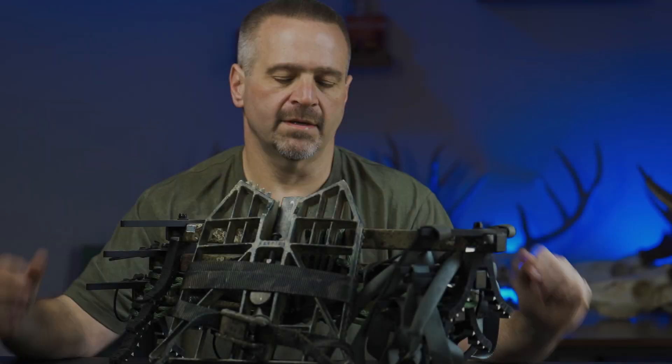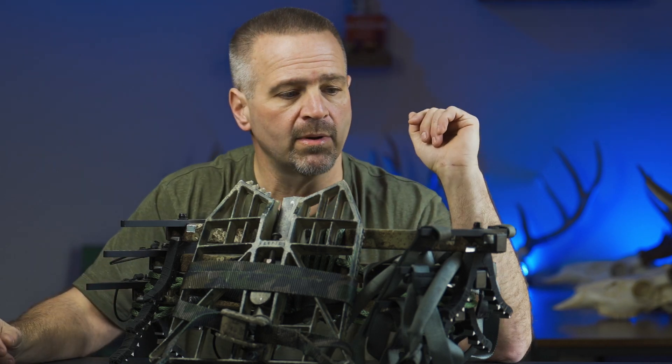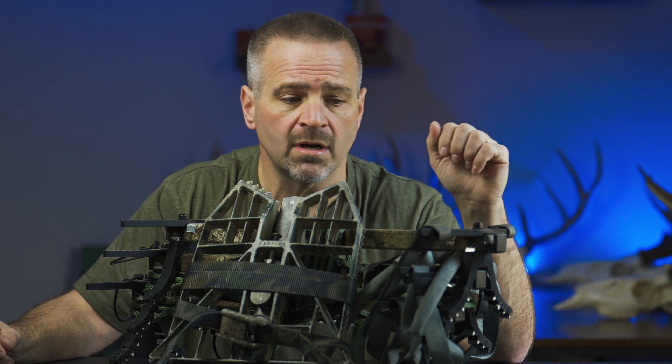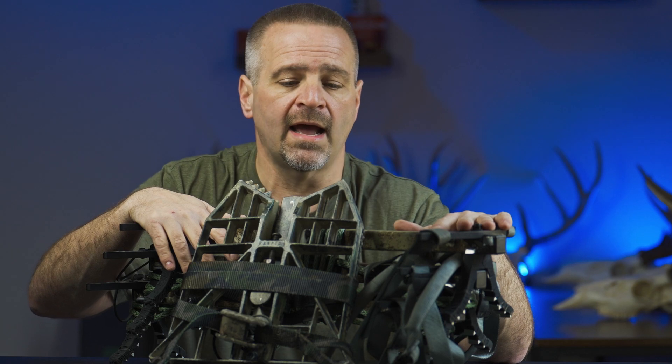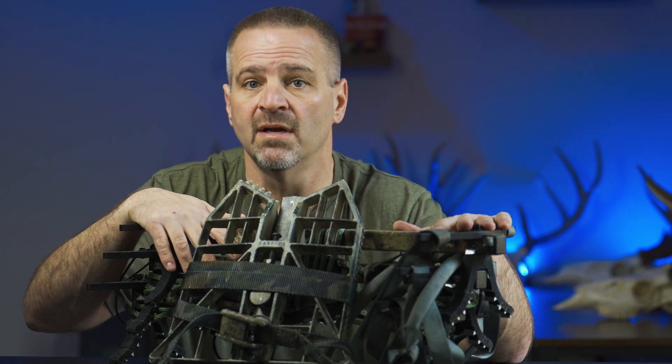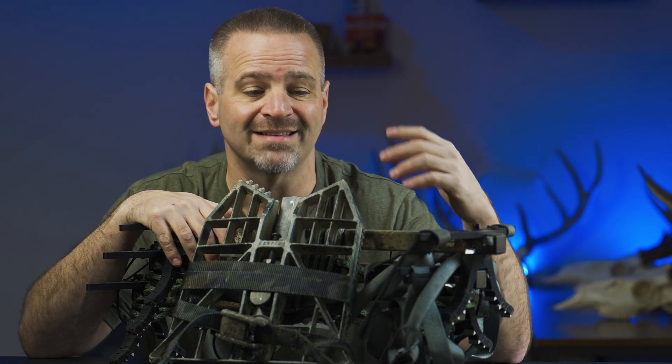Today we're going to go over my climbing sticks and platform setup for my saddle hunting efforts. Full disclosure: I do work in the hunting industry and I could take advantage of many discounts, but I have not. Everything you're going to see here today I have paid full price for — no discounts, no connections, none of this stuff was free, and nobody asked me to talk about or review these products.